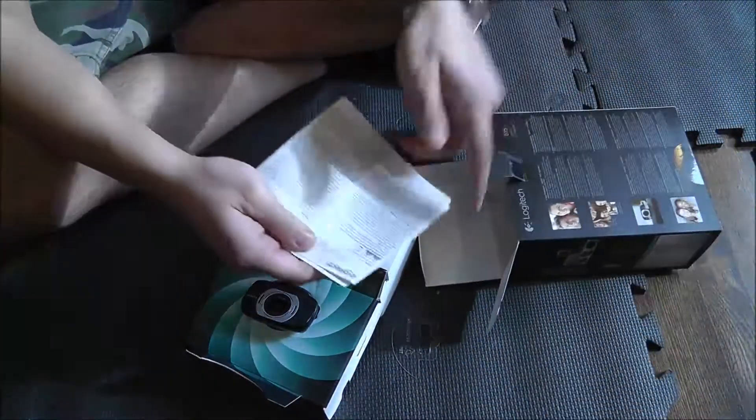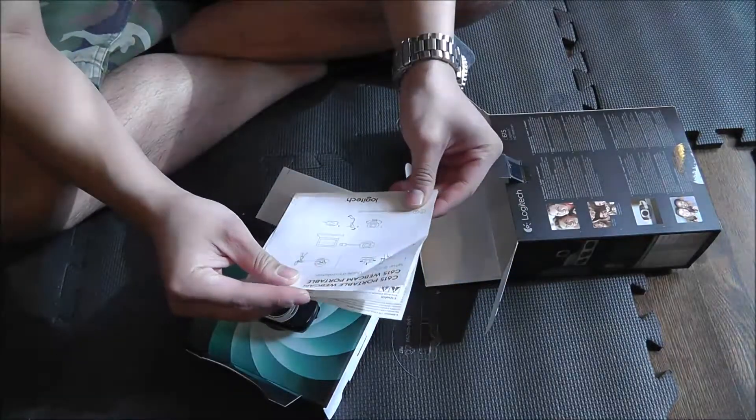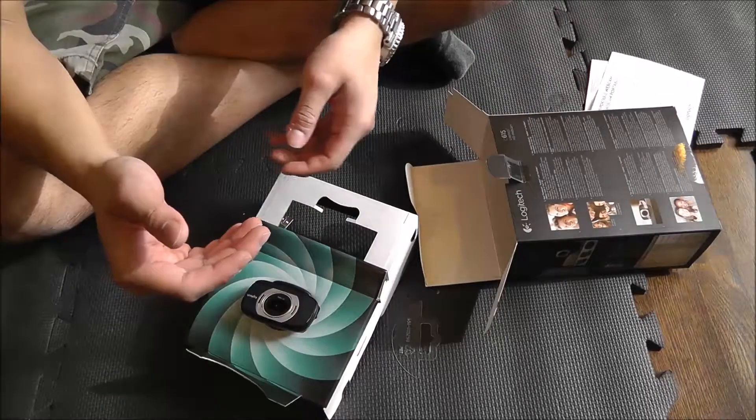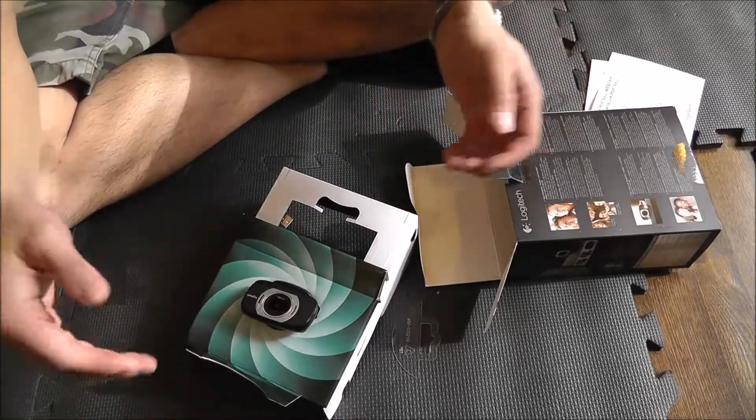Your instructions are right here. I mean, come on guys, it's a webcam. If you need instructions for this, just give up on working on computers — go back to the typewriter.